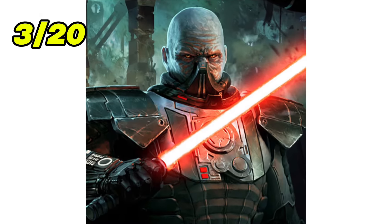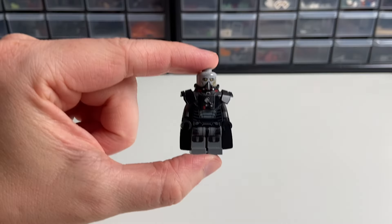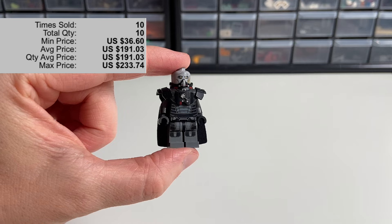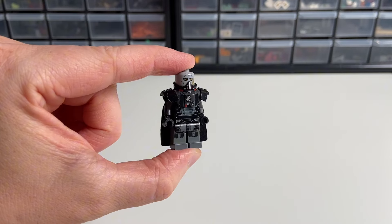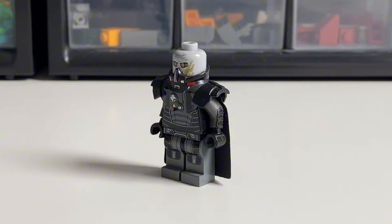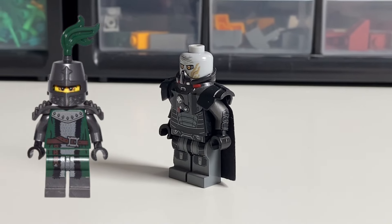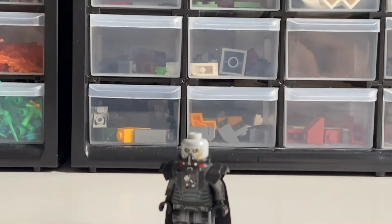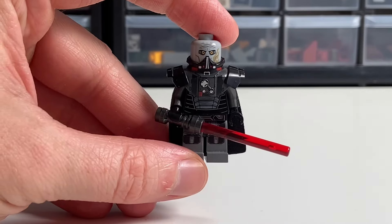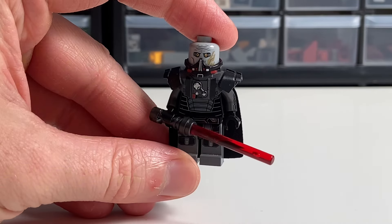Now we are switching to the dark side — namely Darth Malgus from the Old Republic, who nowadays goes for almost $200, which is pretty crazy. By today's standards, I think he should have arm printing, and I found just what he needs in the Frightening Knight from series 15. These arms are perfect for Malgus, and it was super scary to replace them because I was afraid to break a very expensive torso. But I did it, and now I'm not going to touch them just in case.